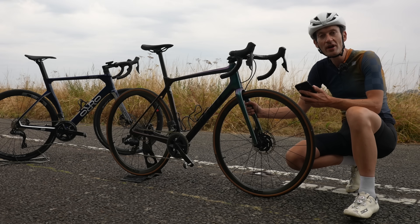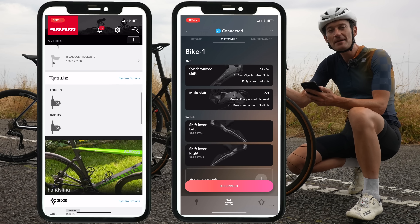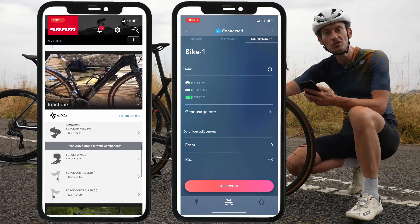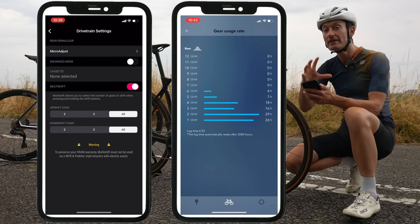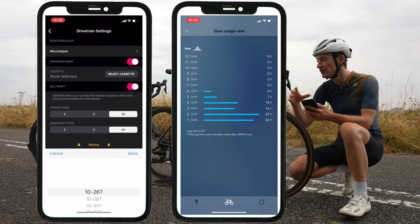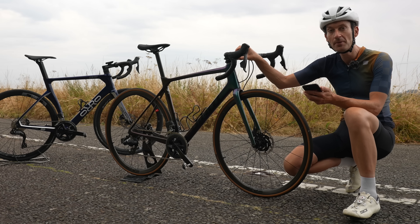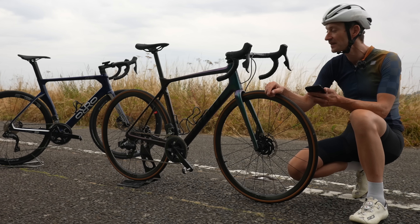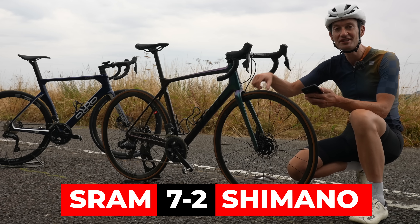Both groupsets allow a wide range of customisation through their respective smartphone apps, with a similar range of options for what the shifter buttons do — you can reverse them and lots more. But SRAM offers another layer of customisation through the AXS universe: you can add a dropper seatpost, tyre pressure settings for tyre width, and wireless blips on the handlebars for extra shifting positions — all done through the app in a way Shimano doesn't allow. If you want ultimate customisation, SRAM wins this one.